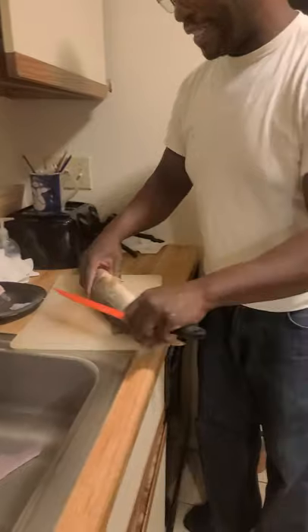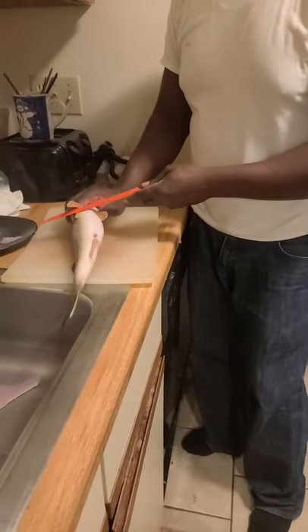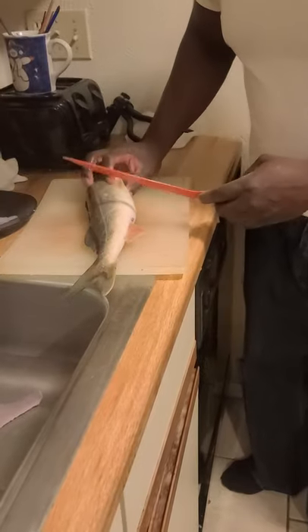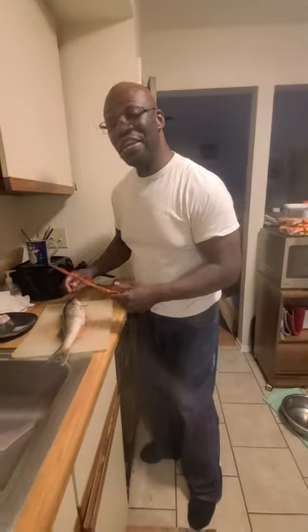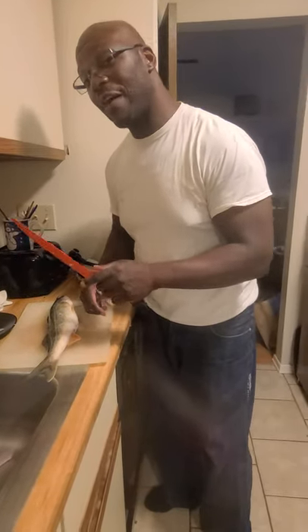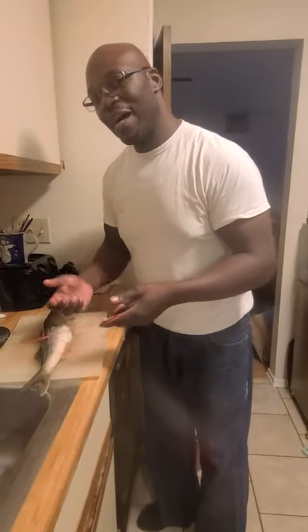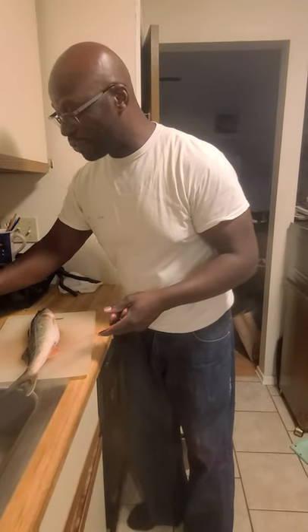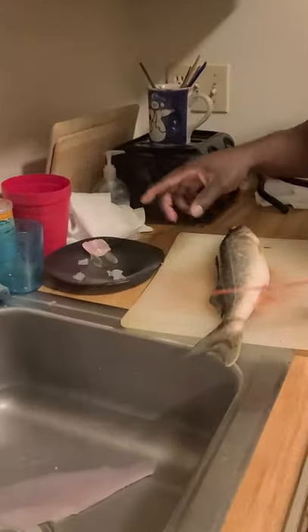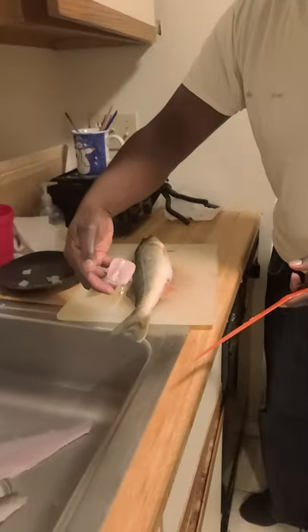Something else about the walleye I did not realize is if you cut right underneath these two fins here, you can get what they call the wings. Never knew that. Found out about the wings today. A couple of fishermen told me about the scallops, but I forgot about them because I just never did it until I was reminded last night. So I did a little practice run and turns out I got the scallops out of it. Here's one scallop, here's two scallops out of this other walleye that I cut up, and here's the wings from the other one.